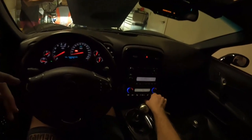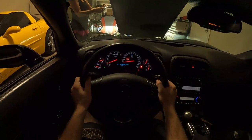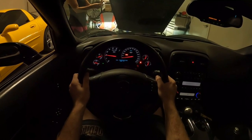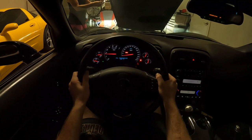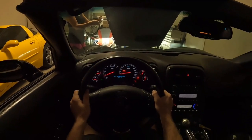We're gonna let it warm up just another ten seconds or so. Oh yeah, we definitely hear a little intake noise. We're gonna do a couple more revs here.